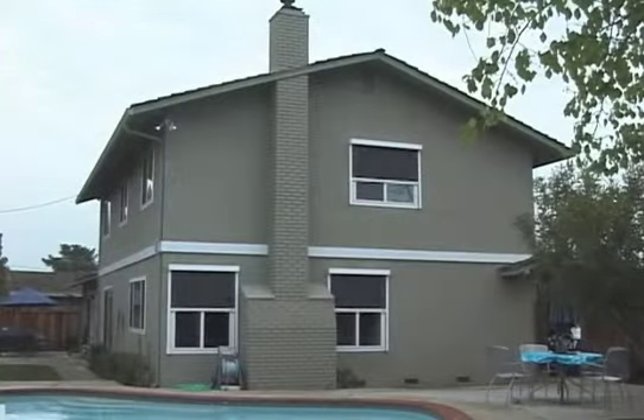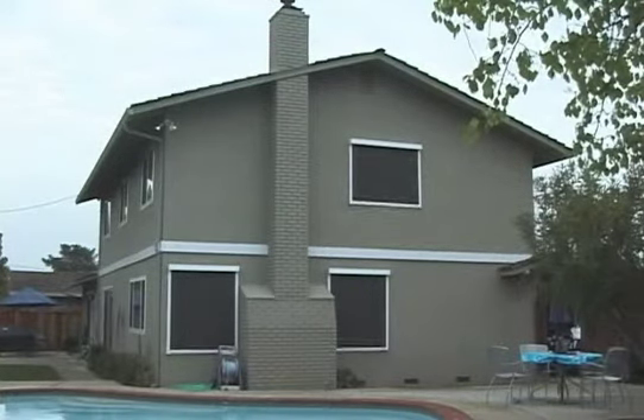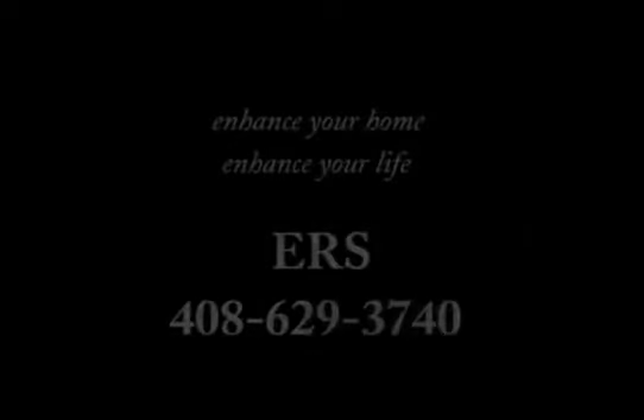The installation is now completed. We provide our customers only the best products and services available today. Enhance your home. Enhance your life. ERX.